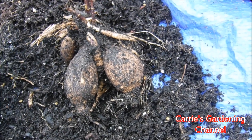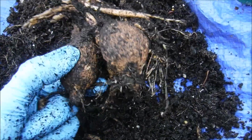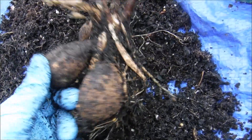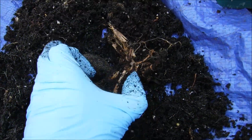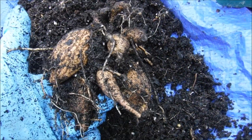The soil is already wet from all the rain we had, and I'm very thankful that they didn't rot. What I'm going to do next is take these and lay them out on newspaper and let them dry, which I will show you. Then I'm going to put them in paper bags for replanting next spring. So we'll be back.